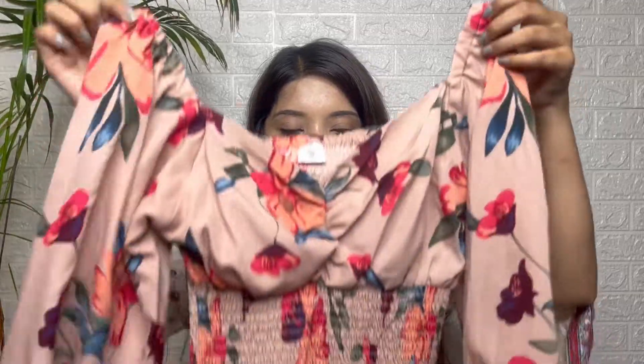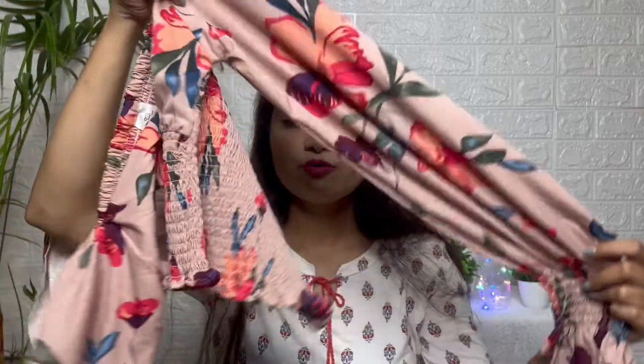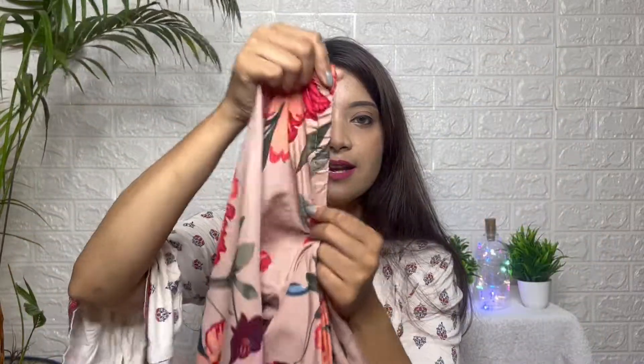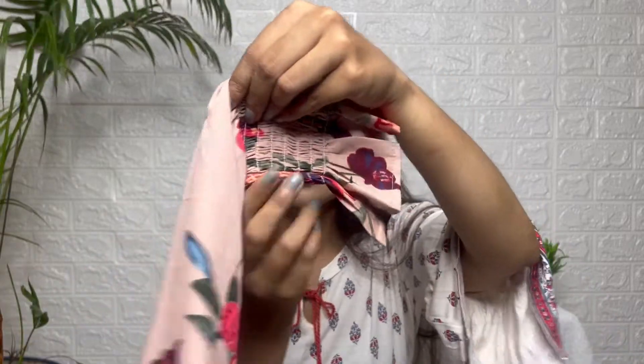I think it is a very good level. It is full sleeve and it is a sweater. The size is size excess. The waist has a little elastic and the sleeves are also a little elastic.